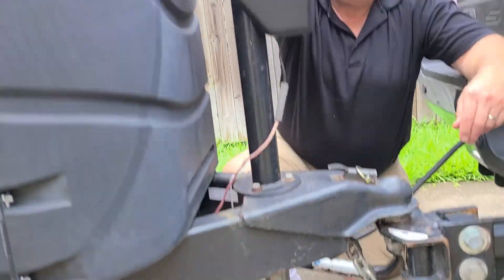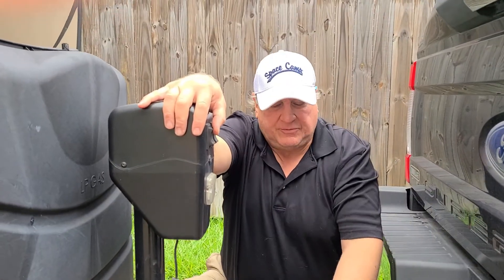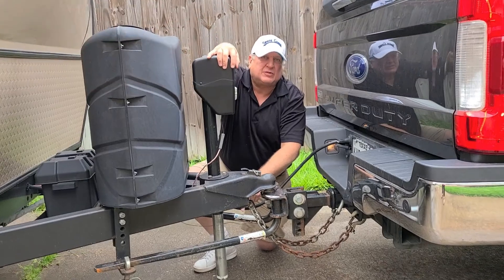What I want you to remember is that we have sway bars on this hitch and we're gonna lift this up. We're actually gonna lift the bed of my truck up a little bit to get the weight off these bars so that we can get them loose.